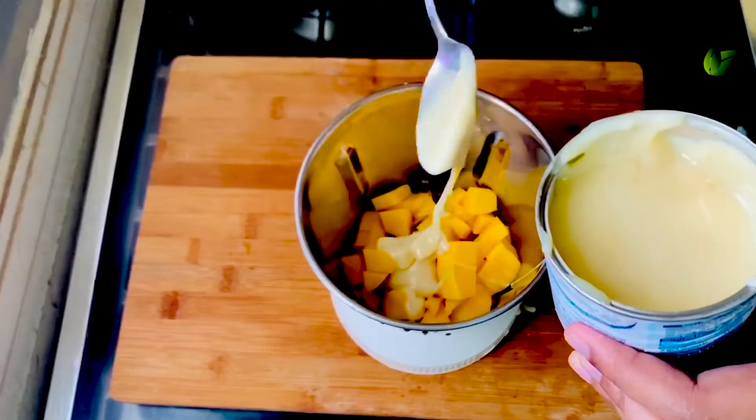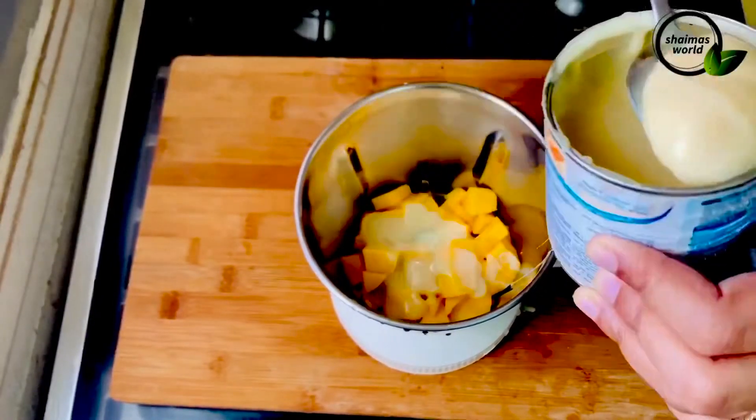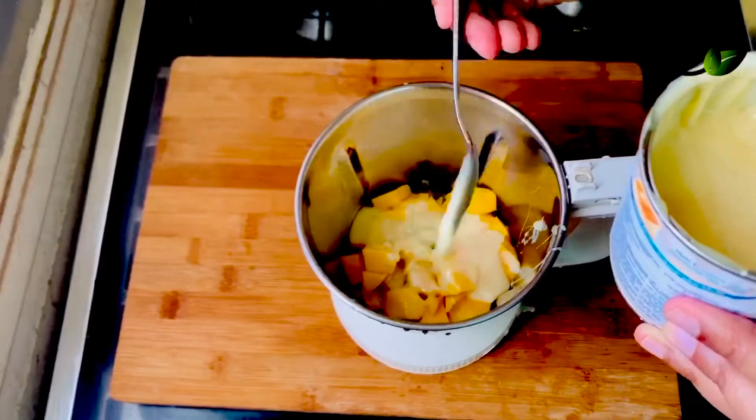We are going to add condensed milk. You will add the condensed milk into your pan and prepare for that. I will add the condensed milk before I make it — that will give a good result.